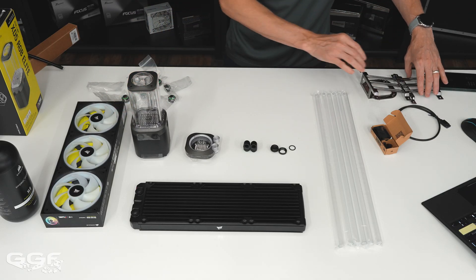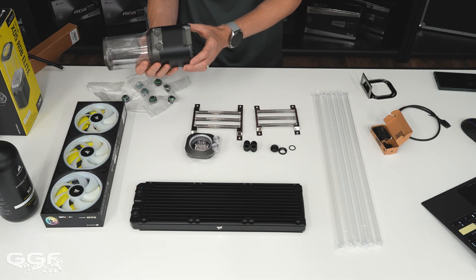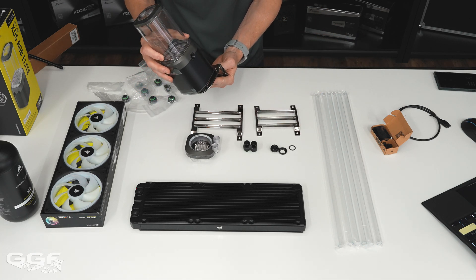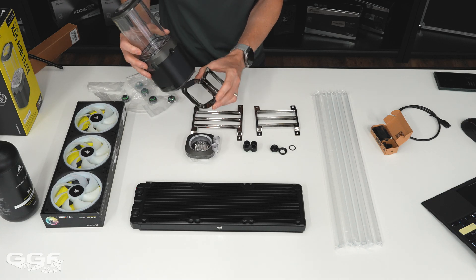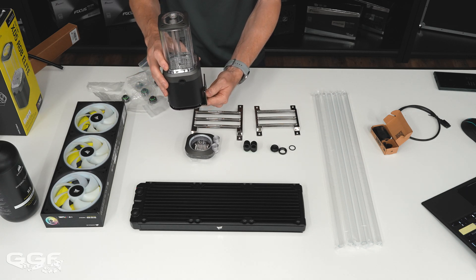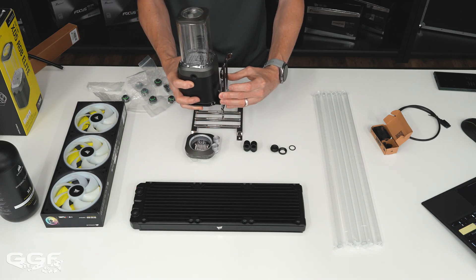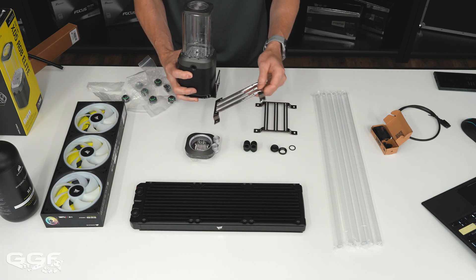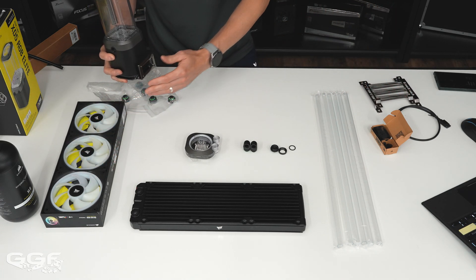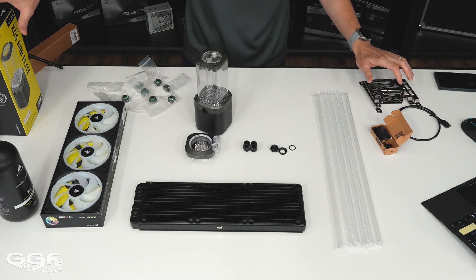One thing I liked about the pump-res combo is you get all these different mounting brackets to play with. You don't have to mount it exactly as shown in their product shots. One bracket mounts on the back panel and another allows mounting to a fan position — they give you options for 120mm and 140mm fan mounts. It's nice that they include both the standard 120 and 140 brackets, as if you're buying this unit separately outside of the kit.